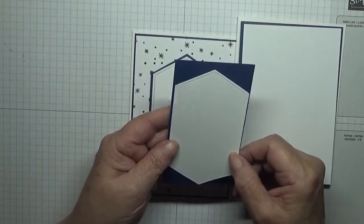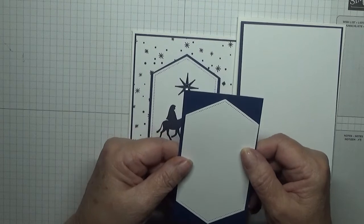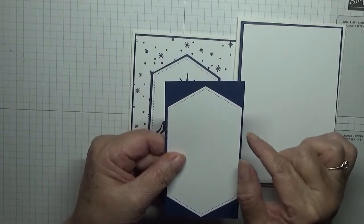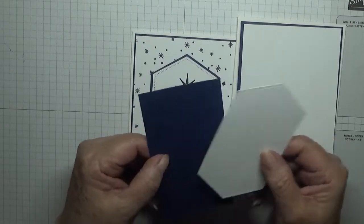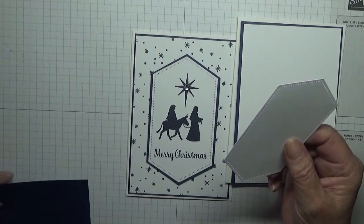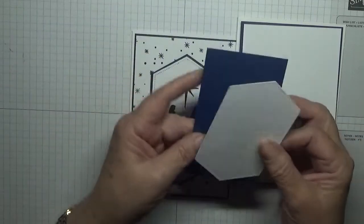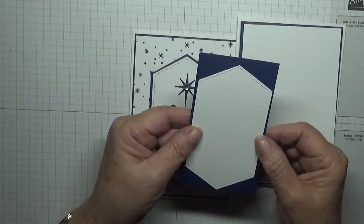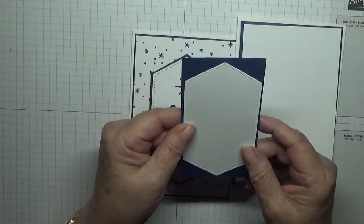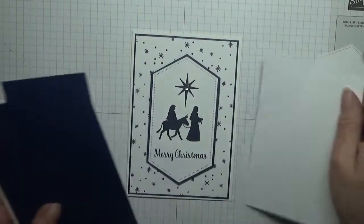I've also cut out a piece of Night in Navy so I can frame it by hand, because I didn't want to cut the largest die because it would have left a great big gap. This measures two and five-eighths by four and five-eighths, and once I've stamped on it I'll stick it down and then cut out the edges. So we need to stamp on that and on that.